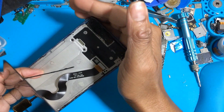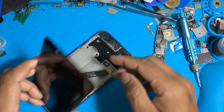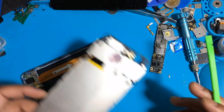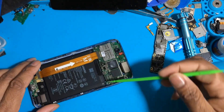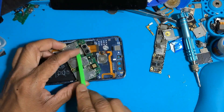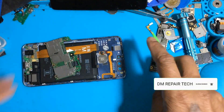First of all, you can see why your device has no power, no booting, no USB detecting. You can find this problem step by step.